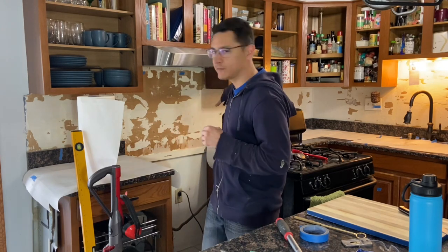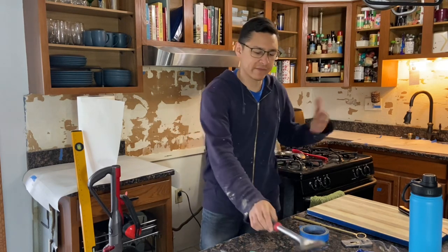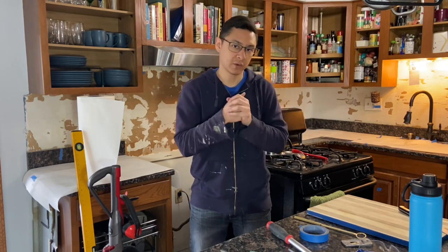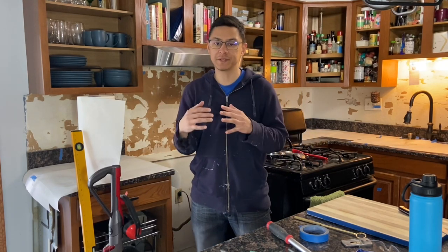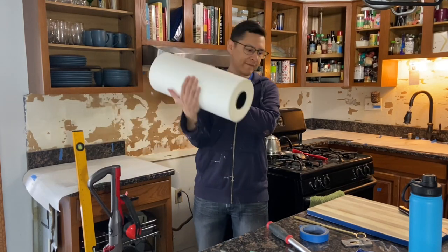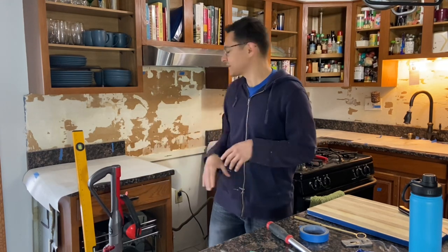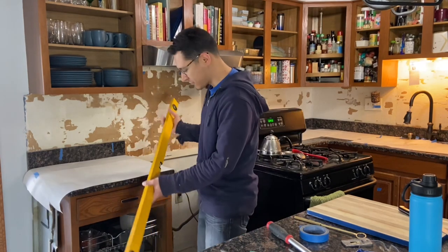Demolition done. I went ahead and removed all those tiles and went through with a four-inch scraper to bust out the thin set or mastic because there are high spots when they laid the tile. I want it completely smooth so that when I go to lay the new tile, imperfections don't bubble up. Some folks might want to knock everything out and redo the sheetrock — that's up to you. I laid out some butcher paper strips to protect the countertops from chips.